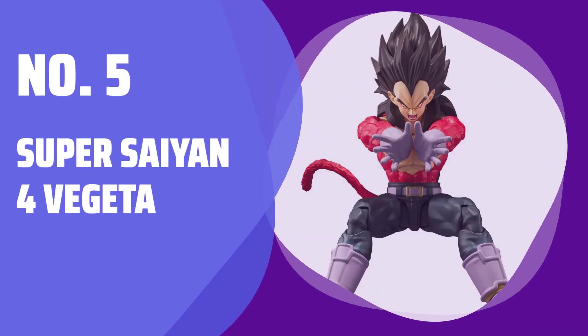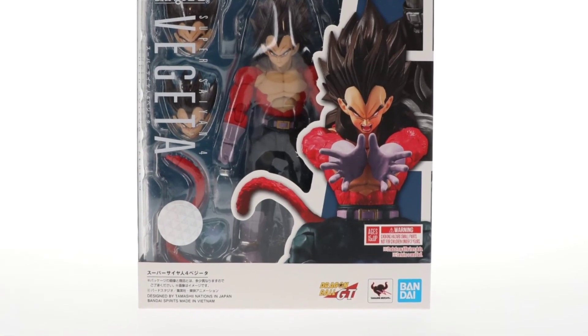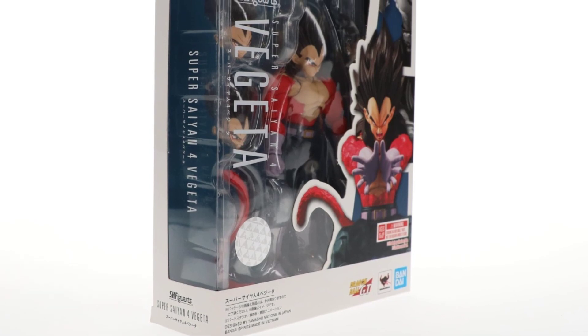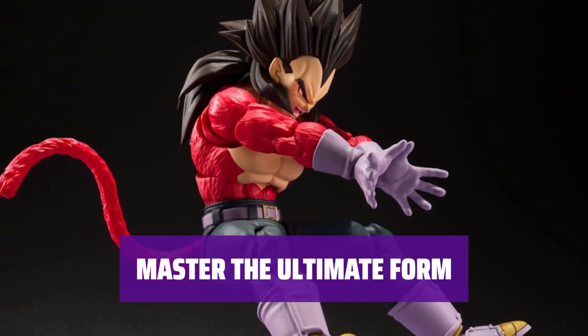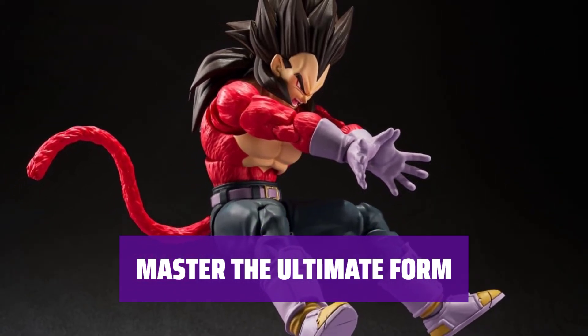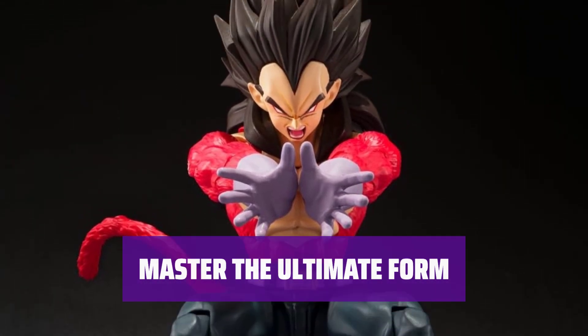Number 5: Super Saiyan 4 Vegeta. Witness the incredible strength and power of this legendary warrior. Take on any challenge and conquer all foes with Super Saiyan 4 Vegeta by your side. Transform into the most powerful Saiyan form and unleash your full potential. Channel the energy of Super Saiyan 4 Vegeta to achieve victory in battle.